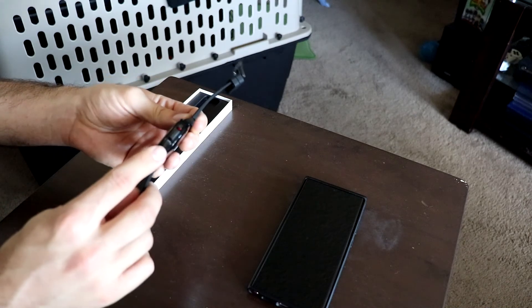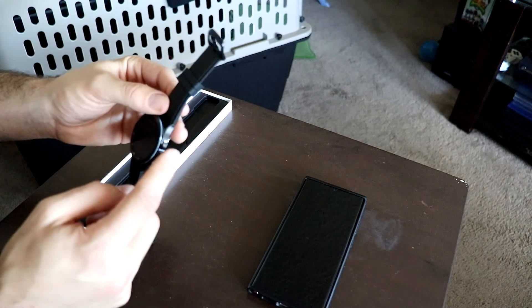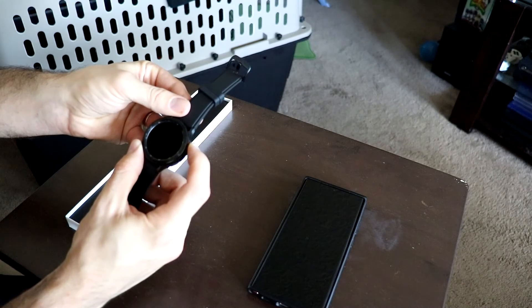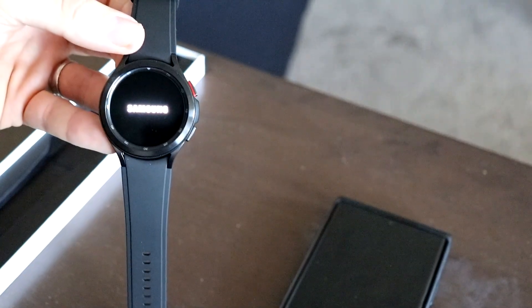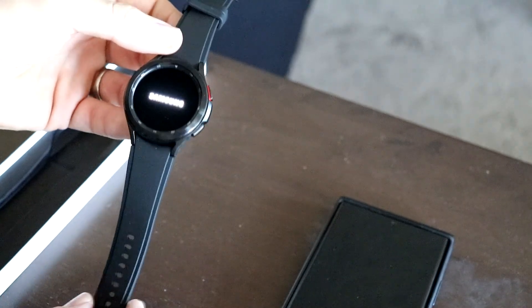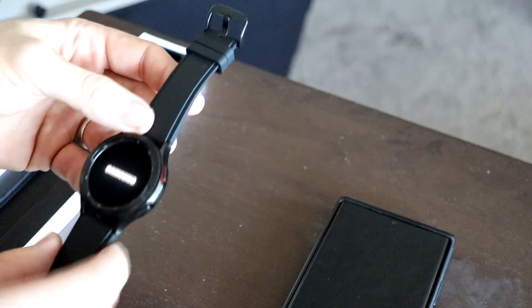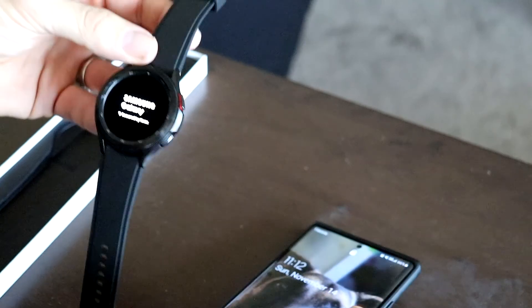One thing that's different: on the original Galaxy Watch you'd press the bottom button and hold it to turn it on, but this one they switched it to the upper button area where you see a little bit of red. Hold that down and we get our Samsung logo coming up. It says 'Samsung Galaxy, Secured by Knox.'